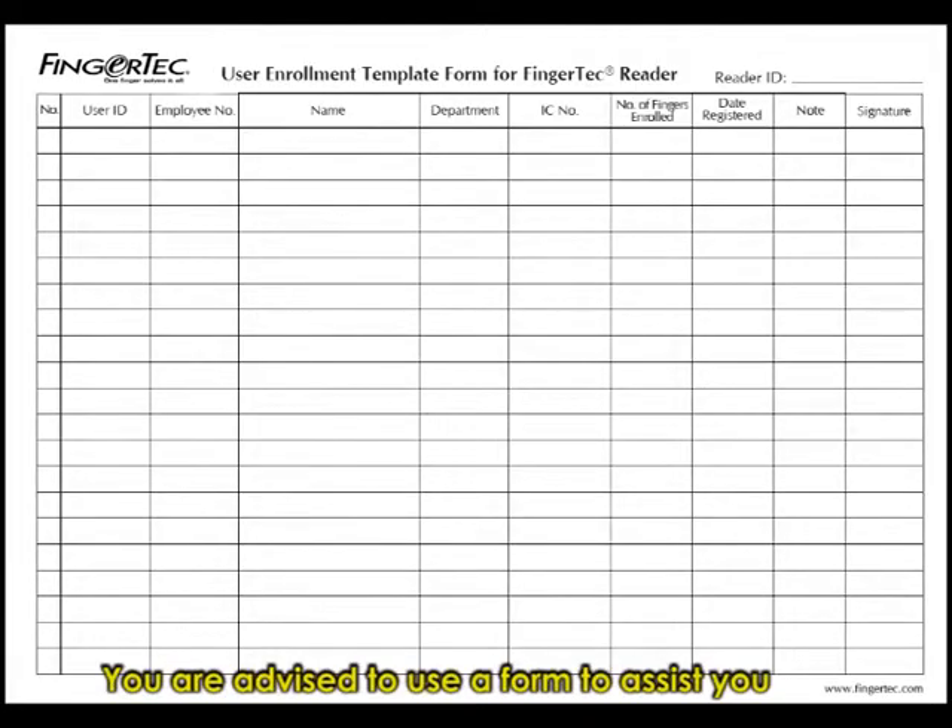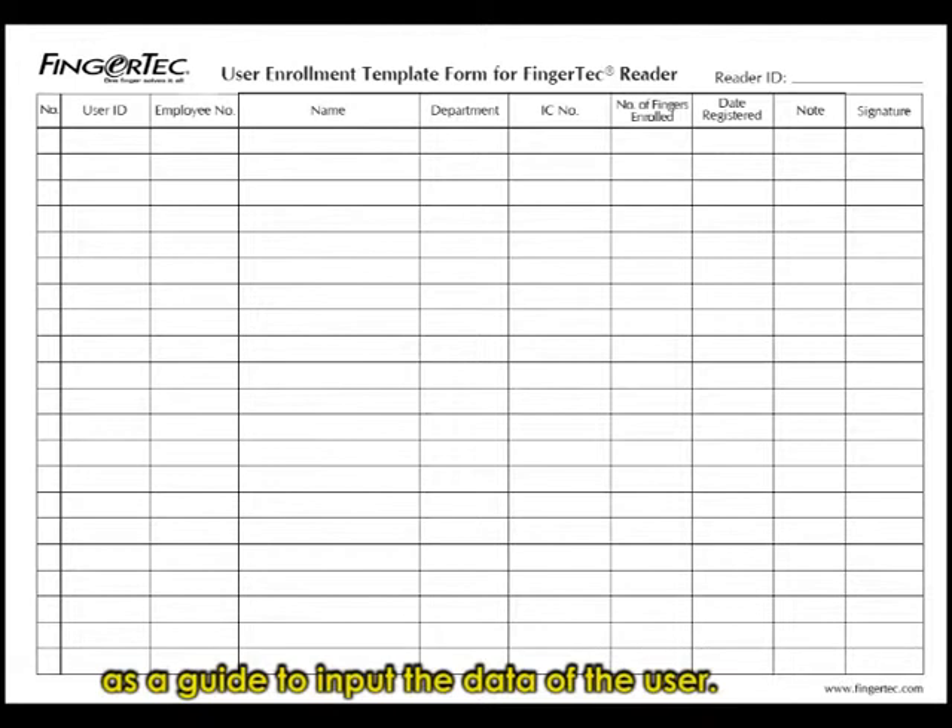You are advised to use a form to assist you during enrollment. We have created a user enrollment template form for you to use as a guide to input the data of the user.